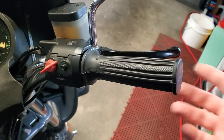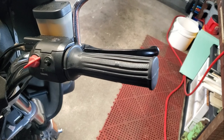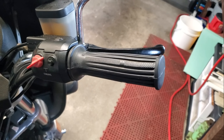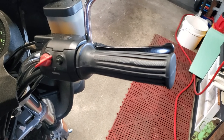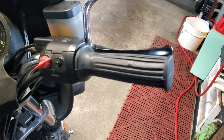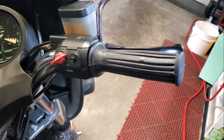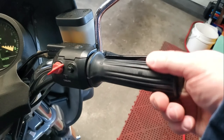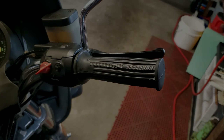Other than brake pads, I'm gonna be changing a throttle cable and choke cables. These are the original cables, so they're almost 40 years old. I'm hoping I can get a little snappier response out of the throttle, especially the return — it's stiff. No wonder my wrist and forearm hurts when I ride.